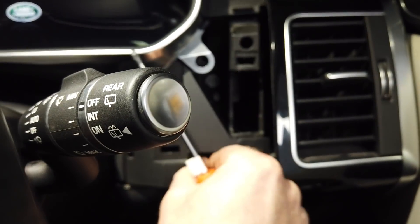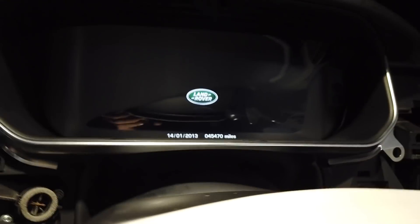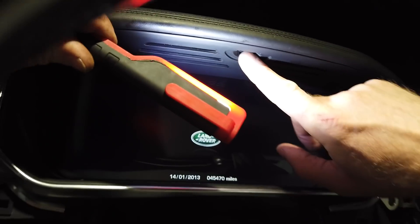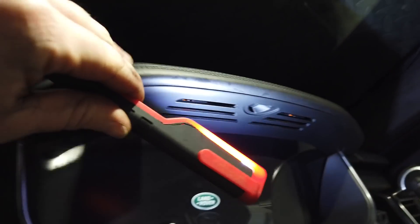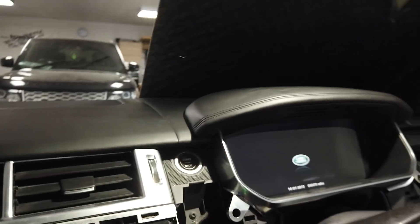You may have an extra screw that I haven't got. Up in the middle there, there could be one - there should be one right in there. I've lost mine so you'll have to find yours. There's one right up in there.